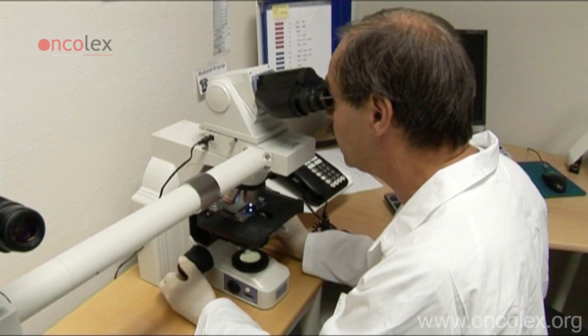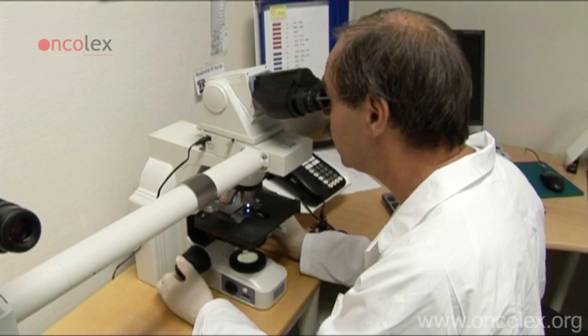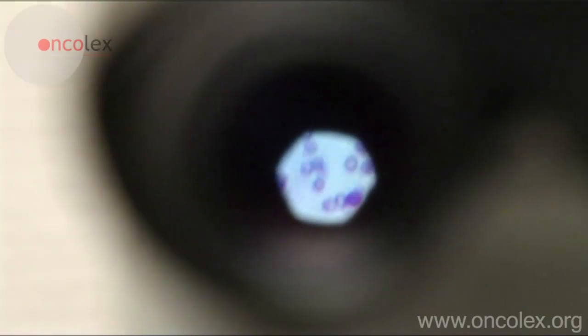The specimen is examined under a microscope with a 10 or 20 magnification lens immediately after staining.